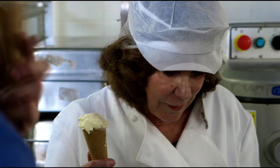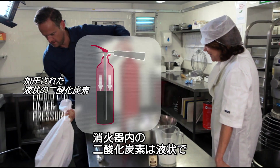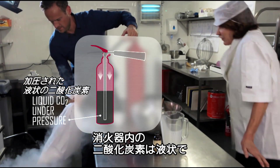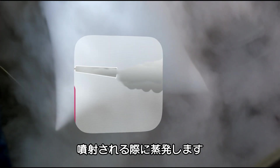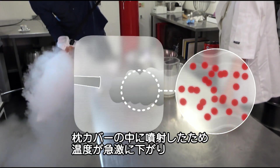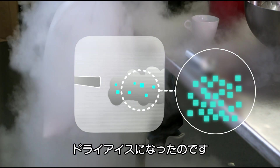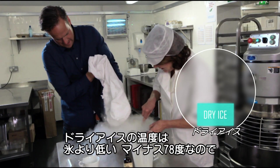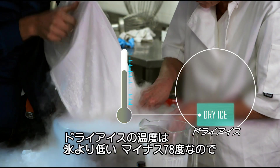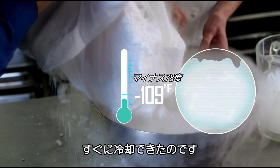How did we do it? The carbon dioxide is stored in the fire extinguisher as a liquid, most of which evaporates when it's expelled into the room. But when I spray it into the pillowcase, the contained temperature quickly becomes so cold that the carbon dioxide freezes into dry ice. Dry ice is much colder than ice made from water, at minus 109 degrees, so it freezes the ice cream mix in minutes.